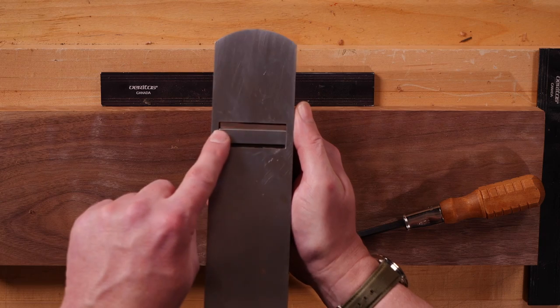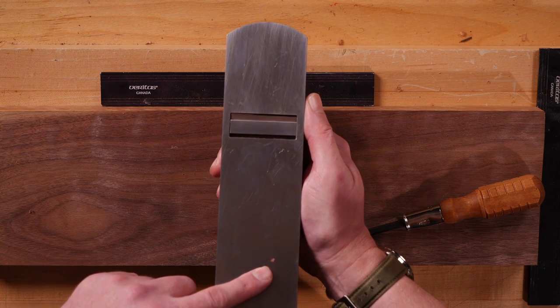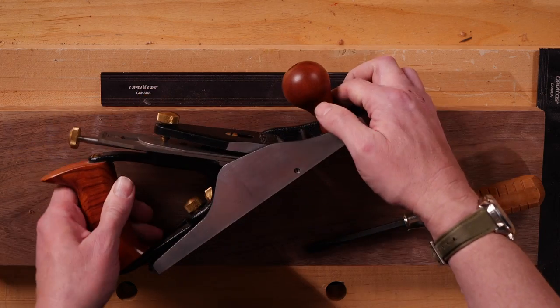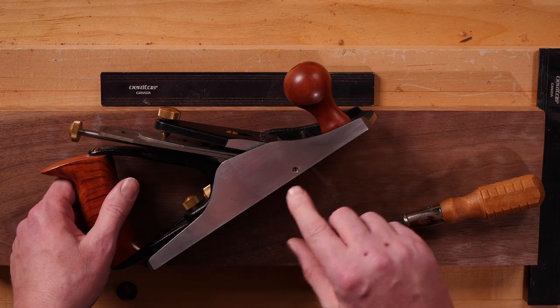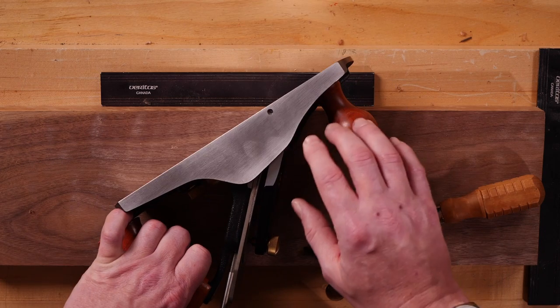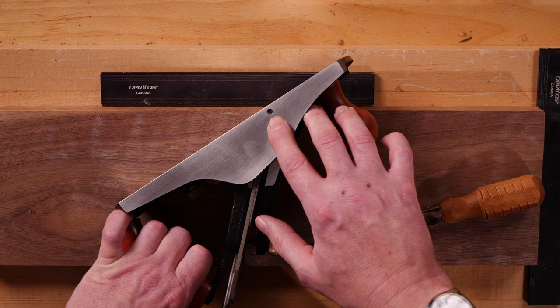The opening that the blade projects through is called the mouth, and the underside or bottom of the plane is known as the sole. We have the sides of the plane, and in each side is a grub screw. The grub screws prevent the blade from skewing while you're setting it and give you a more positive adjustment.